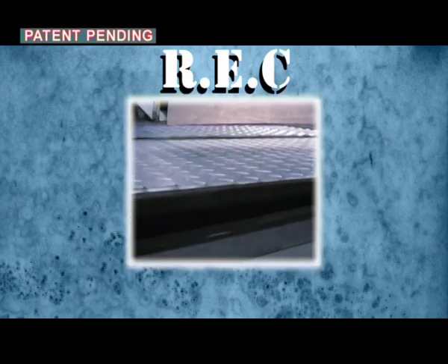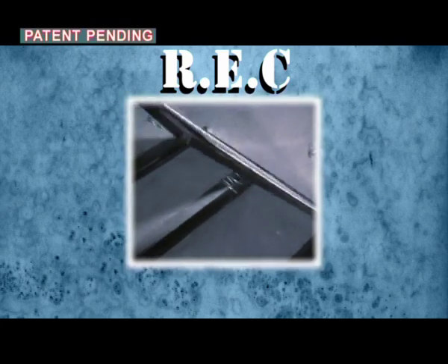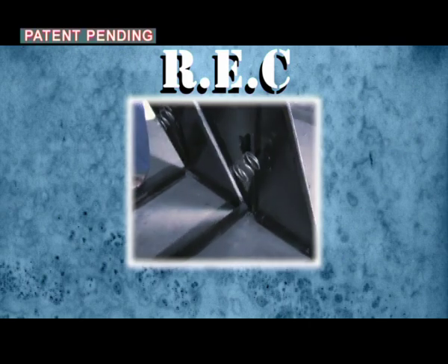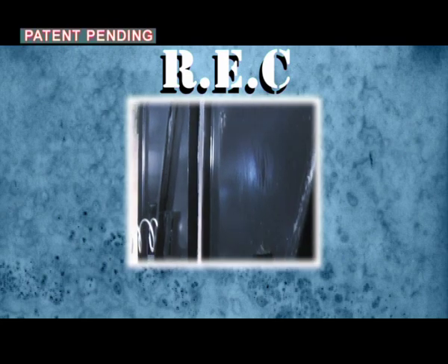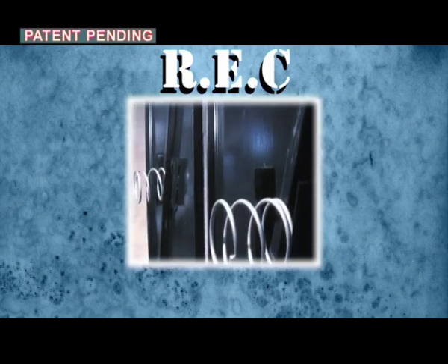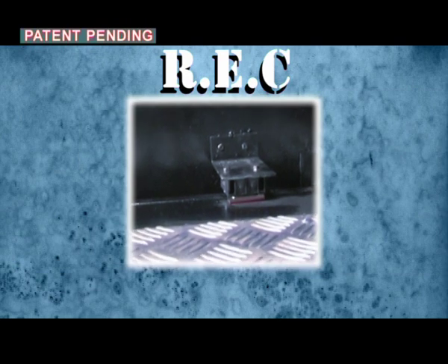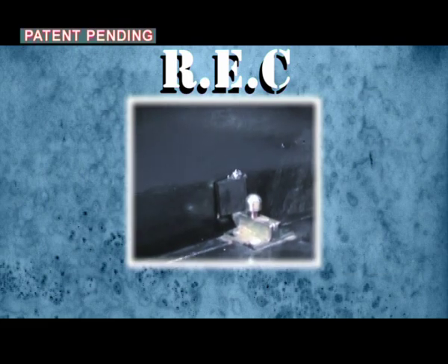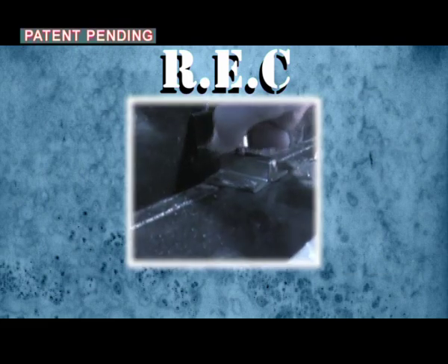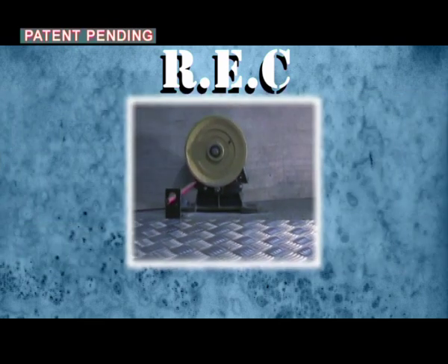REC is composed of a movable floor, electric safety contacts, and an over-speed governor triggering arm.